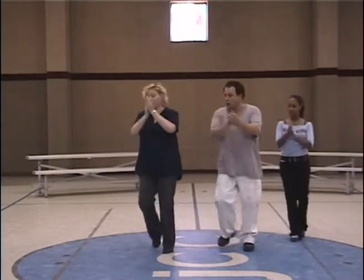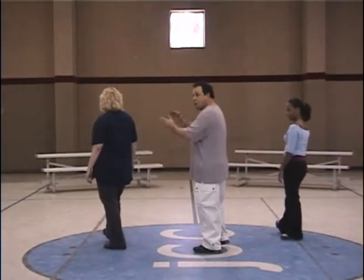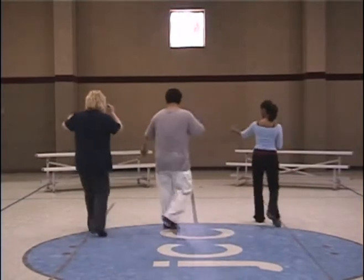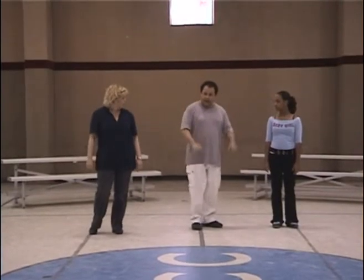Right, left — one, two, one, three. The step is right, left, right, left. The clap is one, one, one down. Back the same — other time. Right, left — one, two, five, four, three. The step is right, left, right, left — the same.